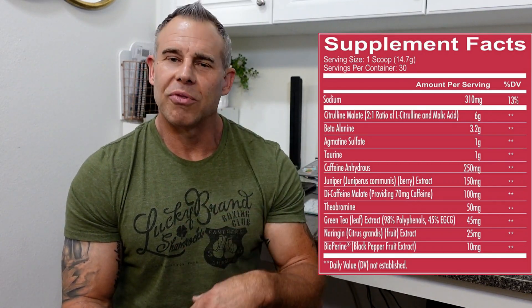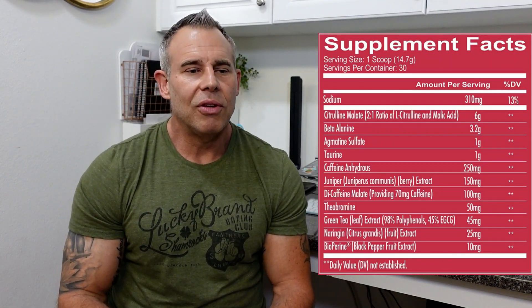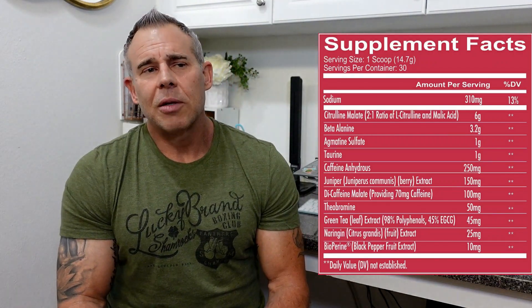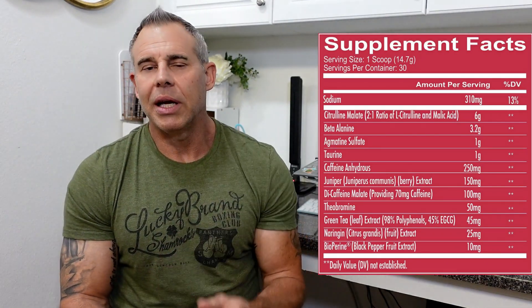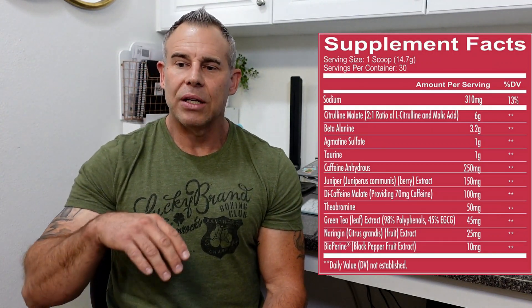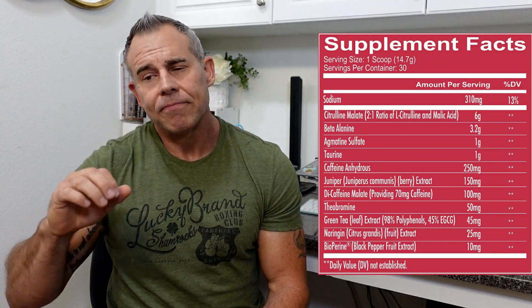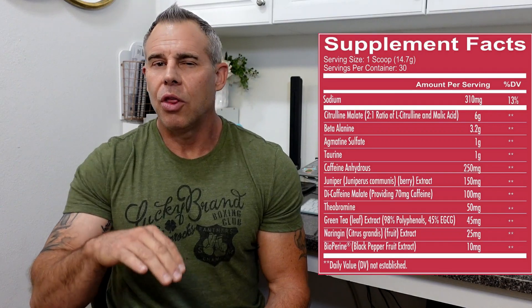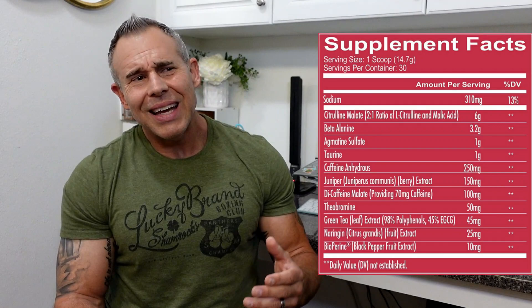I don't recommend dosing juniper berry heavily for water cutting, but at 150 milligrams in this product that's a good dose. Next is dicaffeine malate at 100 milligrams, which breaks down to about 70 milligrams of caffeine and 30 milligrams of malic acid. This slow-acting caffeine is going to take over as the caffeine anhydrous starts to diminish, giving you a longer-lasting alertness and helping avoid the crashing effect you get from a lot of caffeine products.